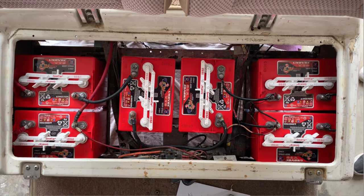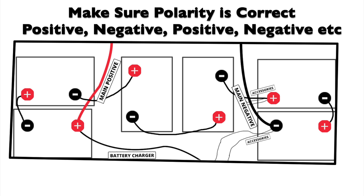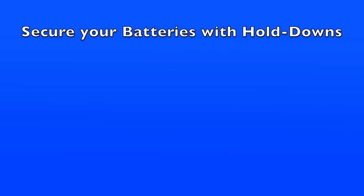Next, make sure that you have reconnected the cables correctly — refer to your diagram for this. It's an easy mistake to make, so double-check them. After that, secure your batteries with hold downs, which you likely had to remove at the beginning in order to replace the batteries. Go ahead and put those back on.